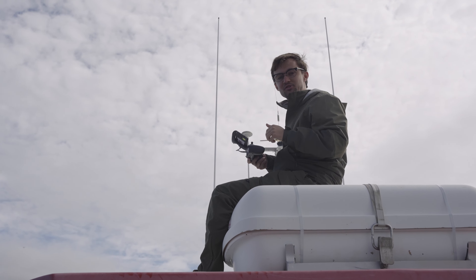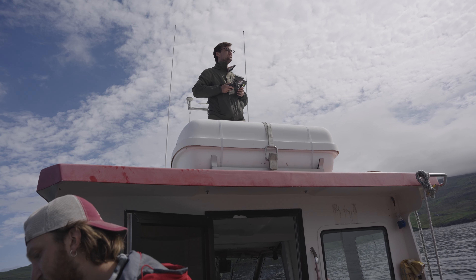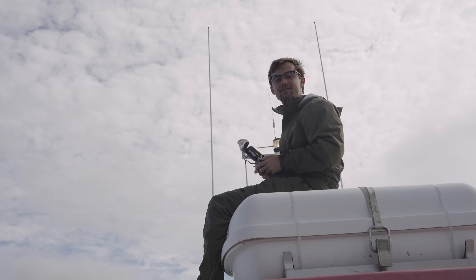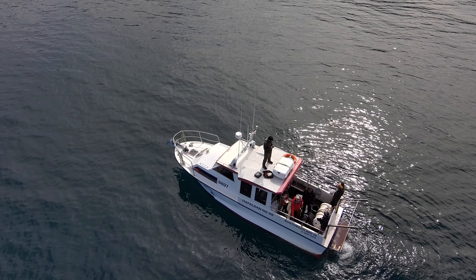Currently I am flying a drone from the roof of this boat. I've just been free flying it around, but now I'm going to set it to orbit around the boat so it can get a capture of everything that's going on.